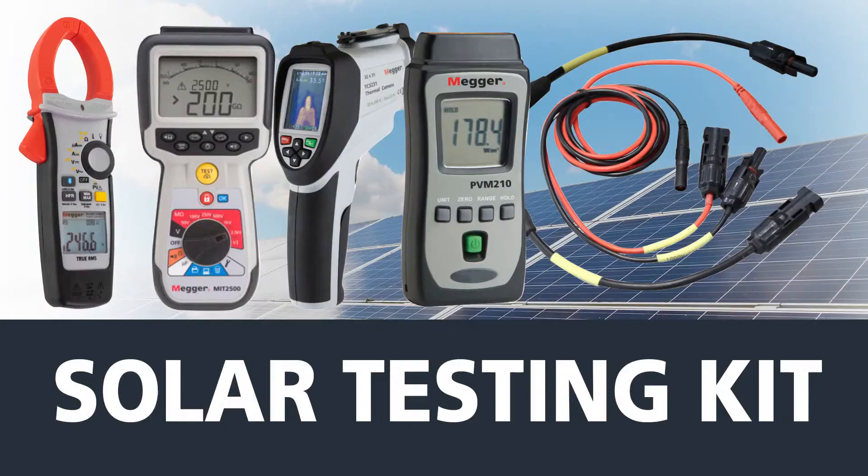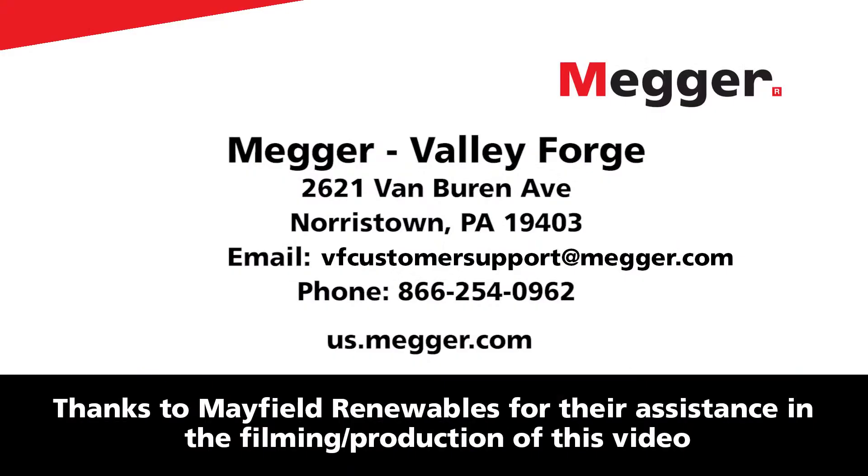To learn more about Megger's solar testing kit or any of the individual instruments and accessories, please visit our website today.